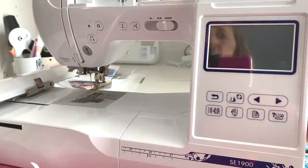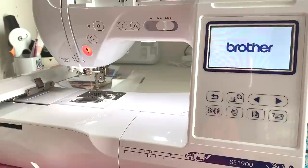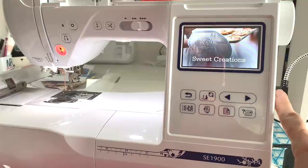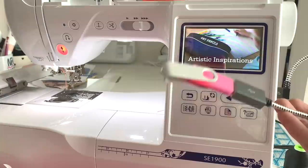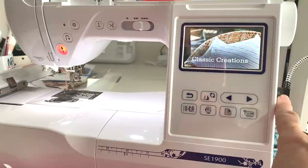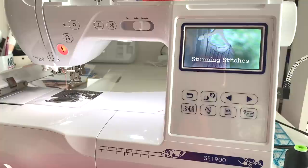Here we are at the SE1900. The first thing you're going to do is turn it on. I've hooked my flash drive up to the machine — there's a USB port right here and I just have an extension cable. I'll link that in the description below. It just saves the wear and tear on the port, so if it goes bad I only have to replace the cord instead of the port. But if you don't have that yet, don't worry — go ahead and put your USB drive directly in the machine.